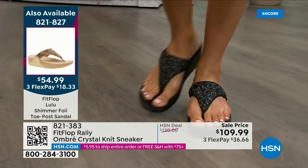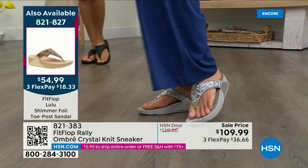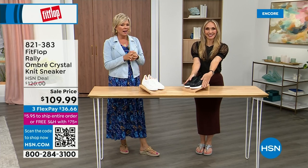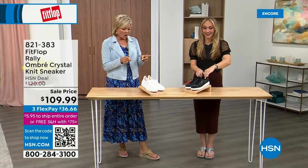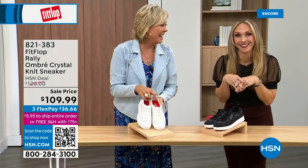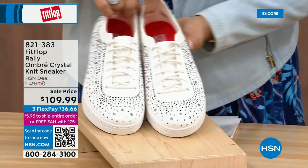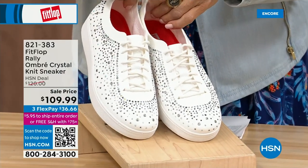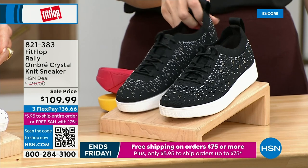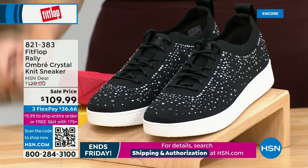It really is a statement-making sandal — item 821-827. So much variety. Oh my gosh, I cannot believe how cute this is. This is the Uber Knit Rally — like a love child of the Rally sneaker and the Uber Knit sneaker. And they came into a vat of gems. They're amazing — and they're on sale, brand new. We have white and black in five to eleven whole and half sizes, with half sizes available up to nine.